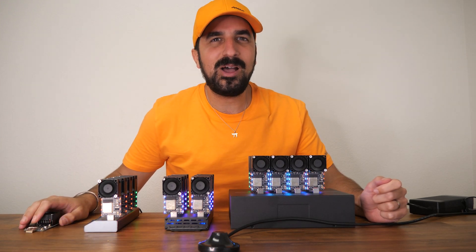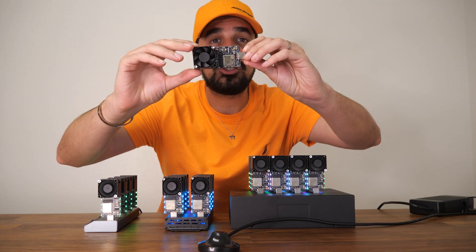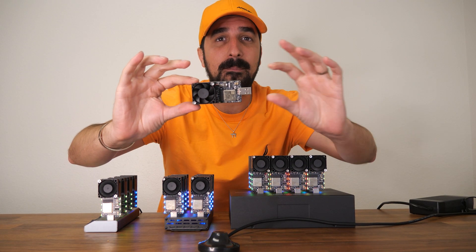What's up guys? Welcome to Howmuch YouTube channel. Today I'm going to show you the Disruptor USB Solo Bitcoin Miner.